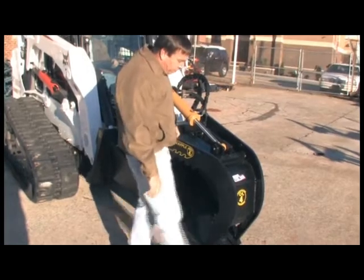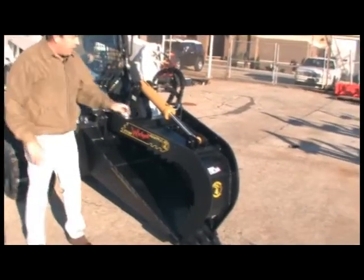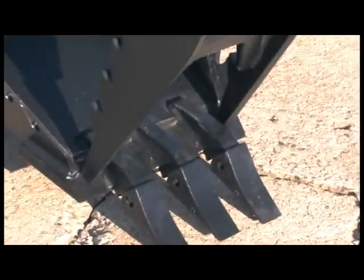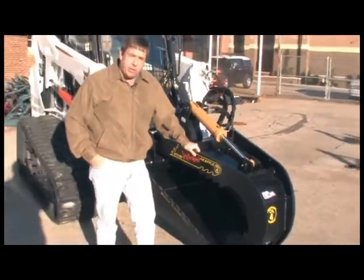The teeth are replaceable on this unit with those large shanks. I've seen a lot of different stump buckets on the internet, and out of all the buckets that I've seen, there's no other bucket that comes close to the heavy dutiness of this bucket.